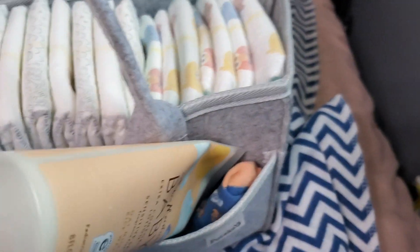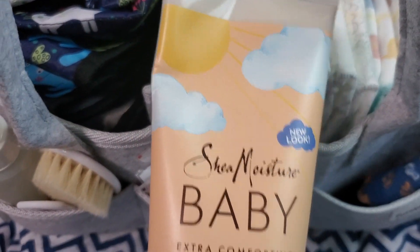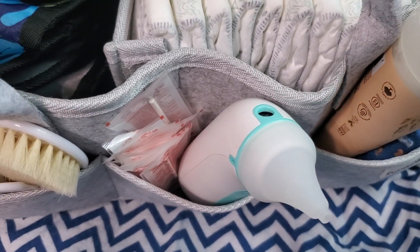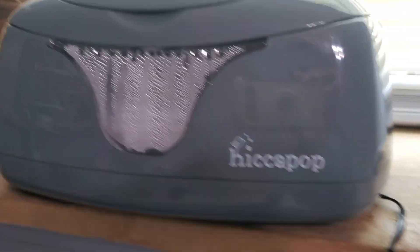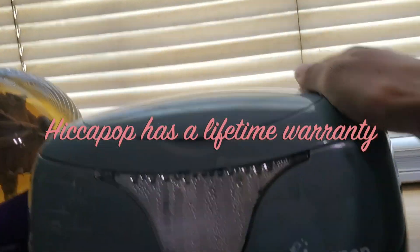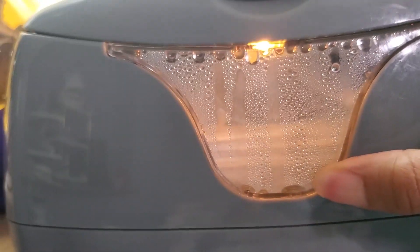This is just lotion, because I also use this around bath time too — that's why you see some bath items in here. Moisturize him. Got some nipple cream up in there too. And over here I have my wipes warmer. It has a little light on it — super convenient to see what's going on in there.